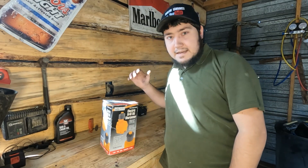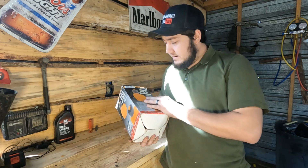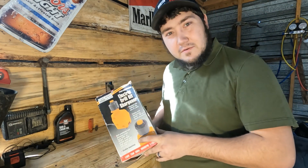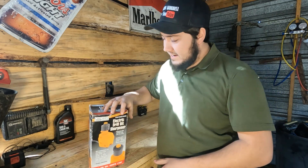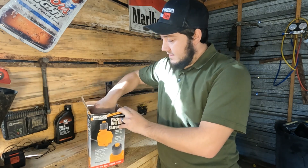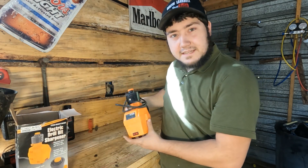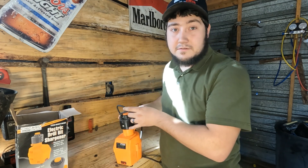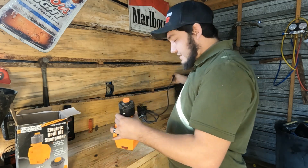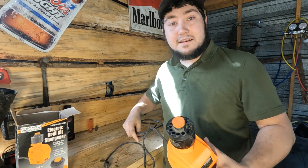What's going on guys, today I got a pawn shop Harbor Freight special. I picked it up for like ten bucks — it's an electric drill bit sharpener. Never seen one of these at the actual Harbor Freight, but it's in the Chicago Electric Power Tools box. We're gonna open her up and see what we got. It might have been used a little bit. If it really sharpens drill bits, it could save a lot of money on buying new ones.